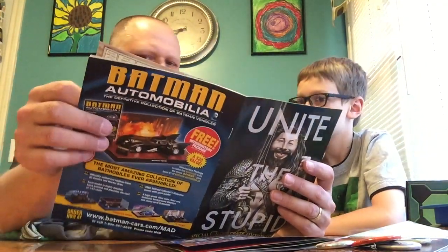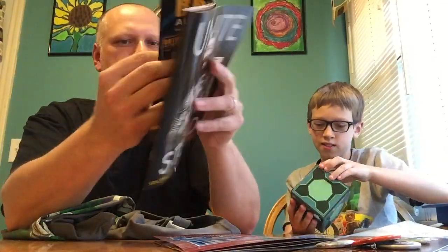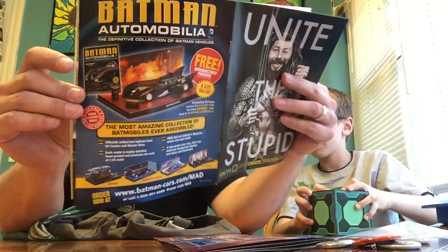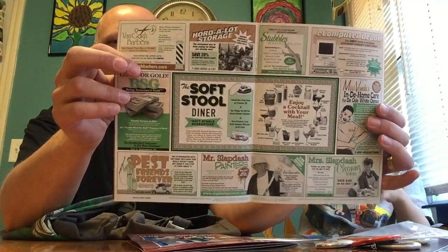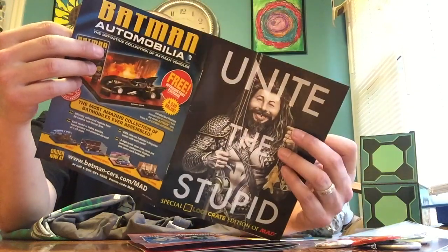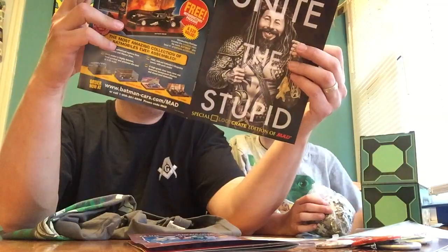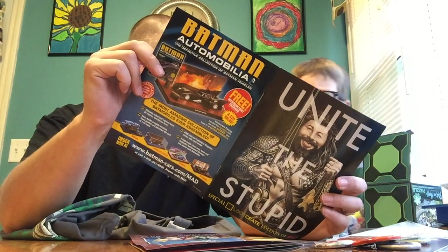They got The Slobbit instead of The Hobbit! And the MAD guy with man boobs. You can pause the video if you want to read them. 'The Slobbit: Stop the Spread of Germs.' They have one of those old diner-style advertisements. The classic Spy vs. Spy. MAD's graphic novel review — they just made up 'The Strip Club Scooby Doo.' It's like old newspaper strips where they make fun of stuff.